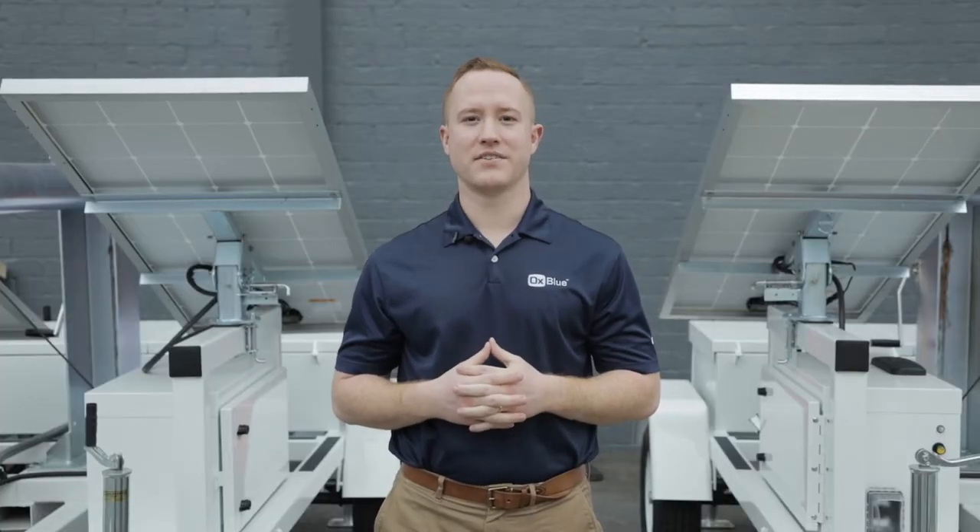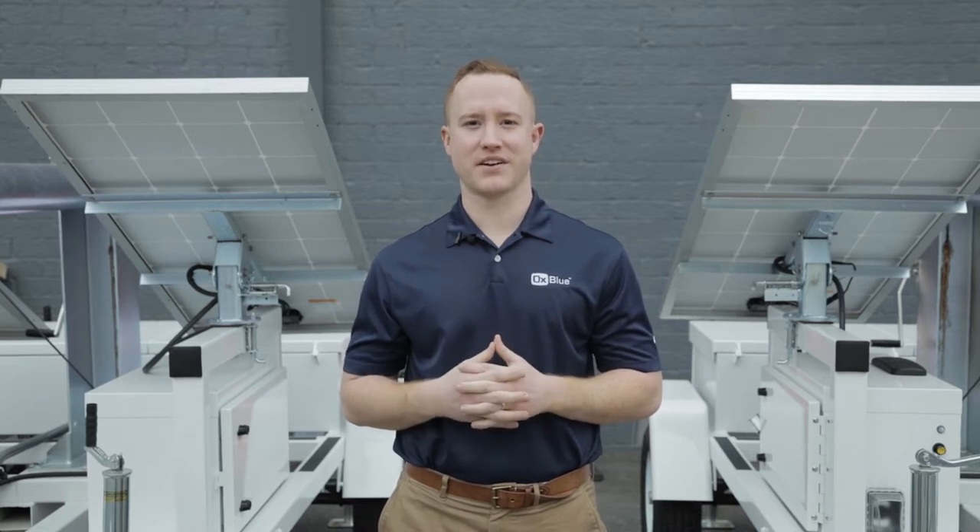Hi, I'm Alex with Oxblue. On certain projects, a non-penetrating roof mount, or NPRM, is necessary to install an Oxblue camera system. Today, we'll be talking about how to assemble our B3 NPRM, available in an 8-foot or 10-foot mast.